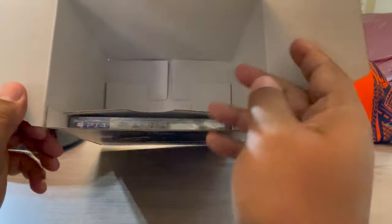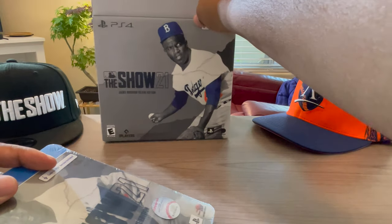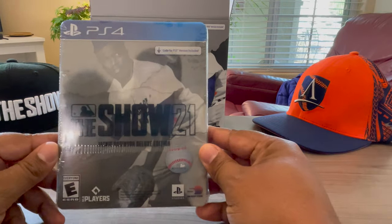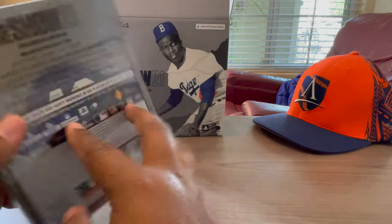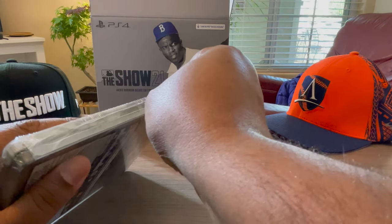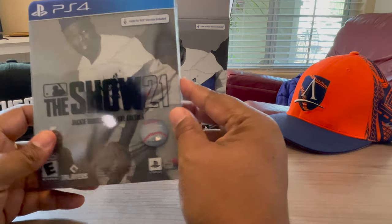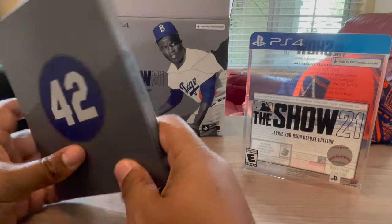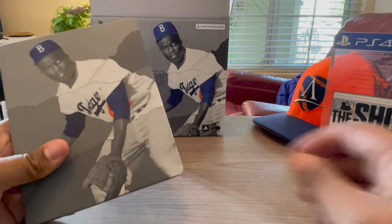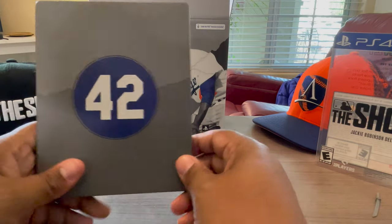That's it — it's all in the box: the game and the hat. Here's the case. Pretty much the same old stuff. It's got a sleeve, more info on the back. I don't care about that. 42 on the back.